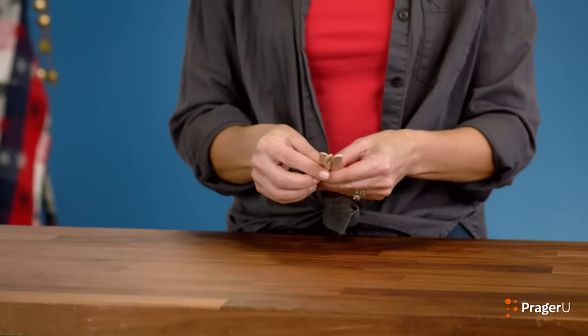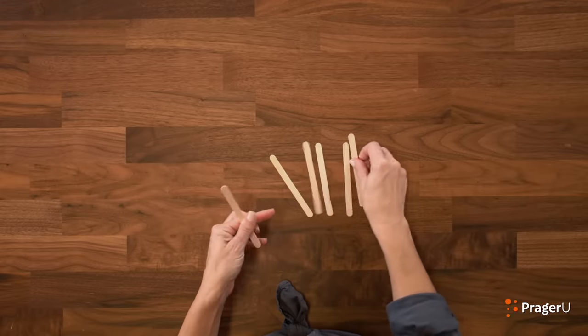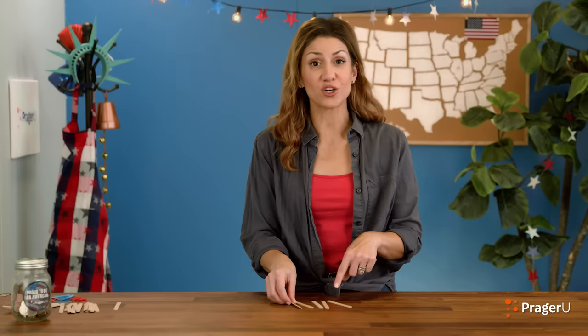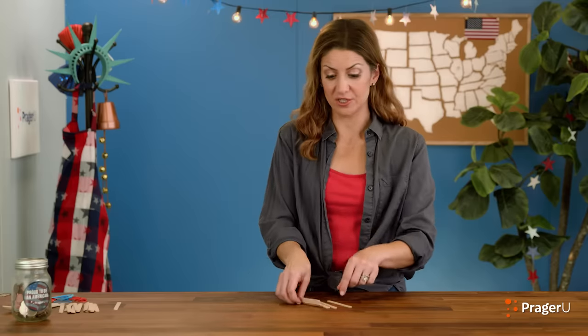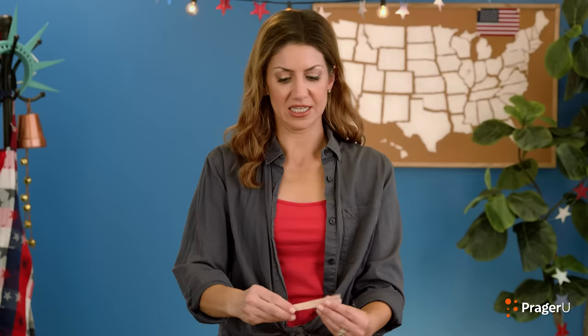And speaking of catapults, let's start making our crafty catapult now. Get five craft sticks and rubber bands. Let's count them: one, two, three, four, five. Stack your craft sticks right on top of each other, just like this, and rubber band both ends.